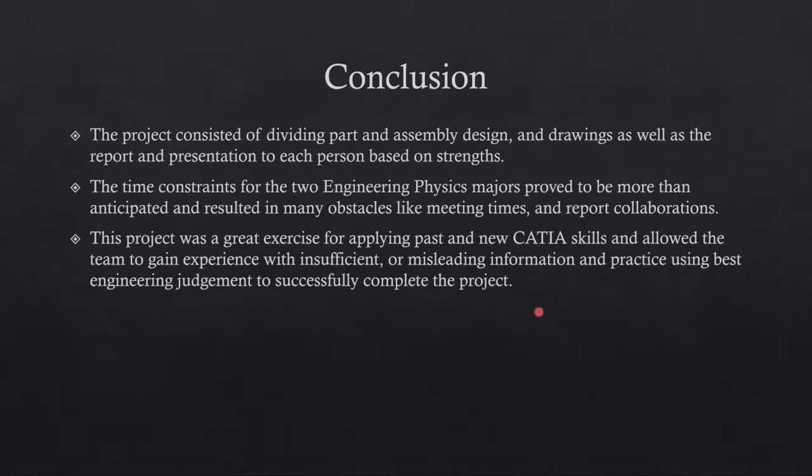Overall, they divided the part and assembly design as well as the drawings. They were able to apply not just what they learned in this class, but also from their very first CAD class, EGR 120, which was great to reinforce everything learned so far, as well as teach a few extra tricks.